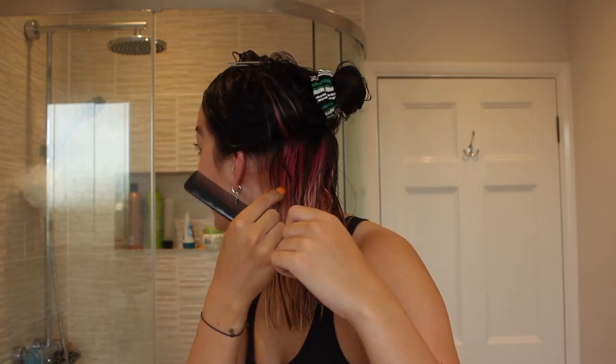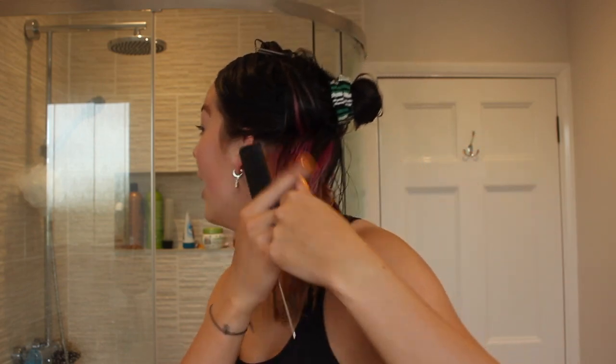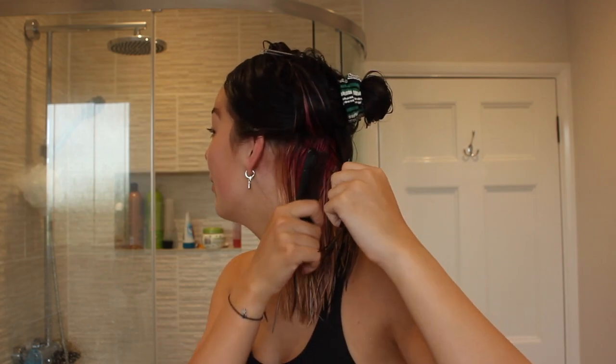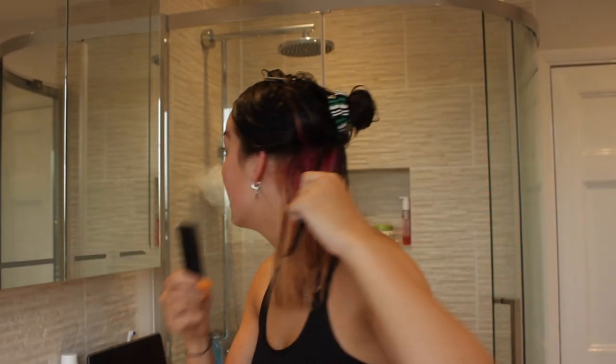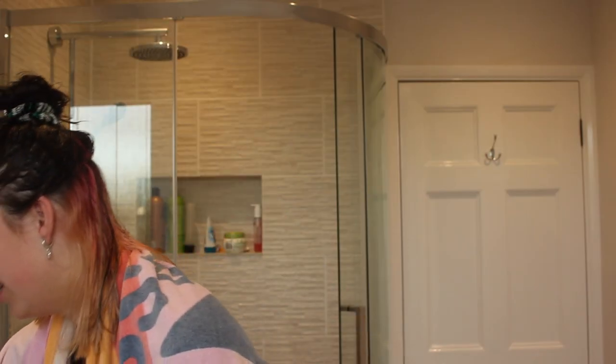Rachel watched my video where I bleached and dyed my hair purple, and she told me throughout the whole thing she was cringing. Rachel, there's not much that can go wrong here because I'm not bleaching — but I hope you're not cringing too much in this video. I can see the mirror now. Rachel, if you're watching this please do not scream at me!